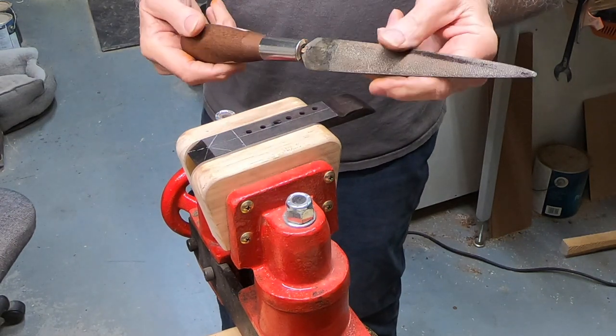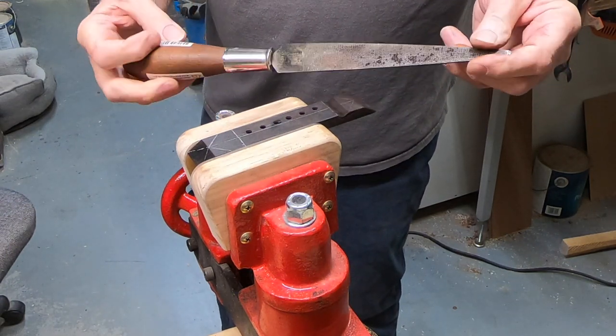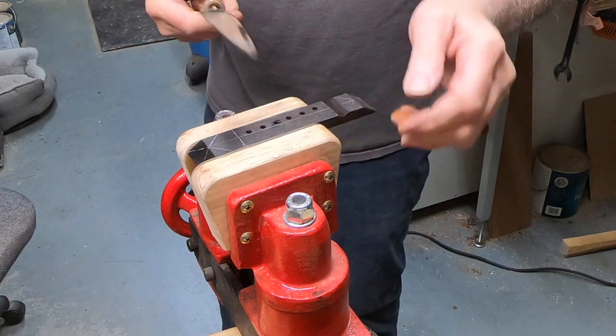This tool I really like for carbon necks — this dragon rasp.